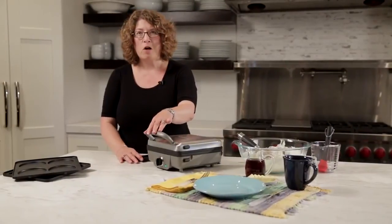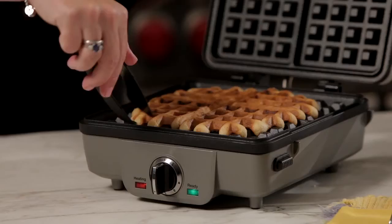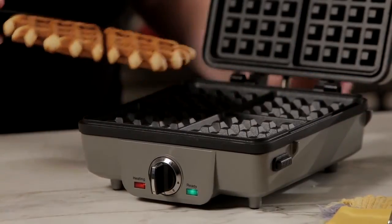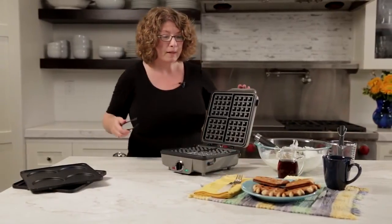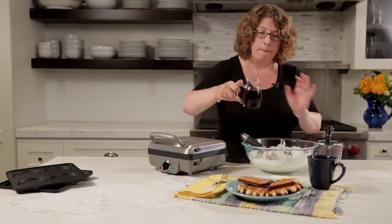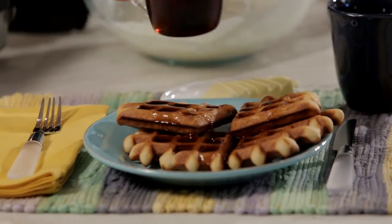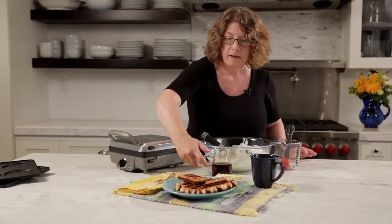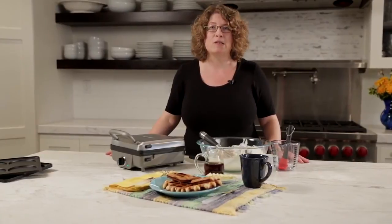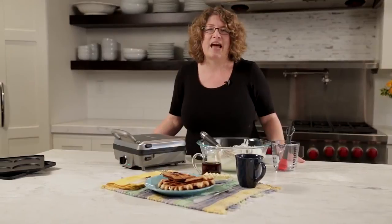Our waffle maker's all ready. The light turned off, turned back on, and beeped to let us know it's done. I could have put a little bit more waffle batter in here but it's going to look really, really nice on this round plate. There you go. And just to top it off — who doesn't like a little maple syrup? Maybe a little too much, but it'll be nice and sweet and moist. There you have it — the Cuisinart Breakfast Central. It's not just for waffles; you can do pancakes, sausage, and even egg sandwiches. It's a lot of fun to use and really neat to have in your kitchen.